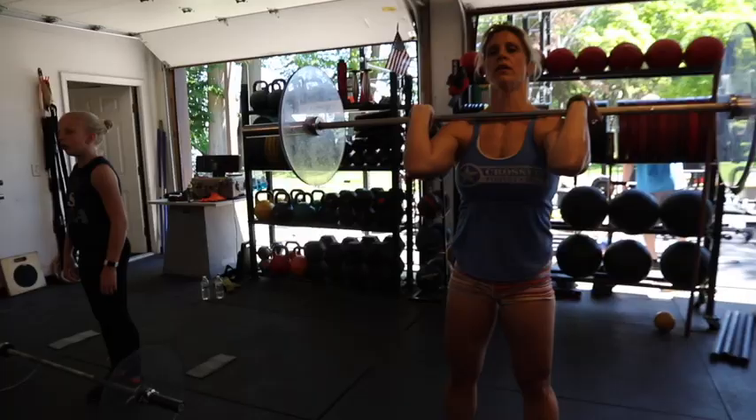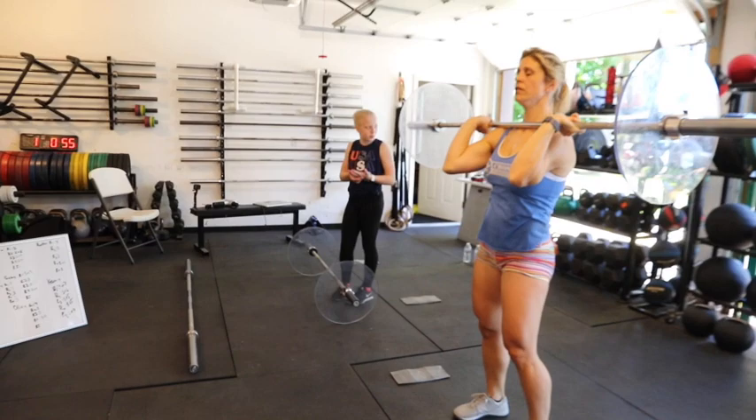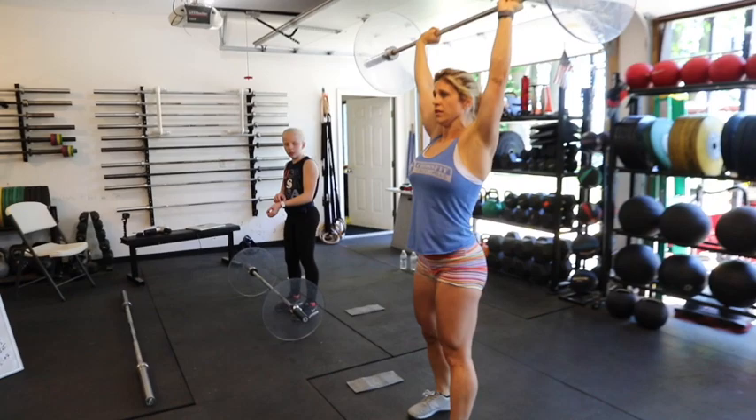Now split jerk. Nice job, looking strong. Front foot, back foot, recover. Nice job. Front foot, back foot.